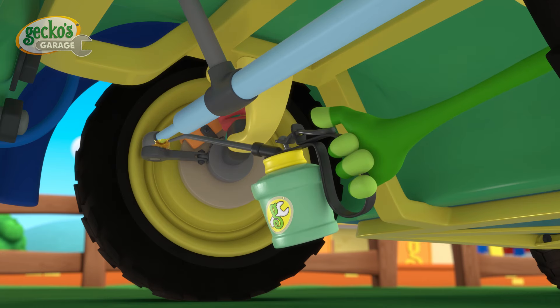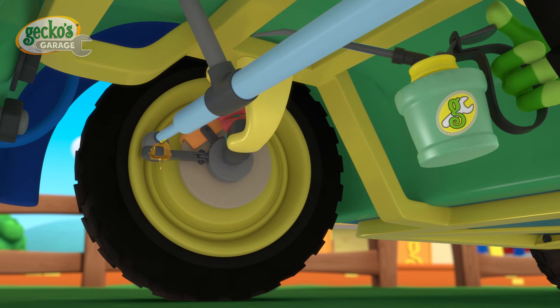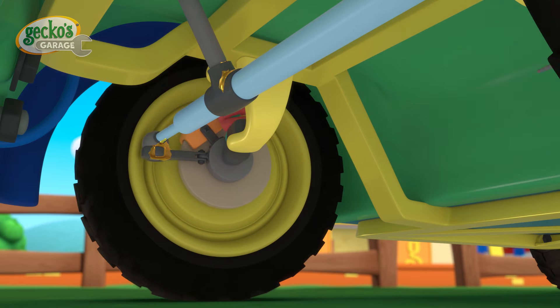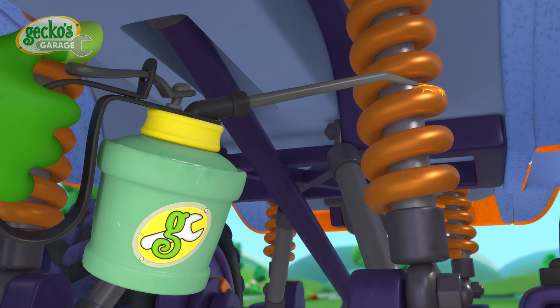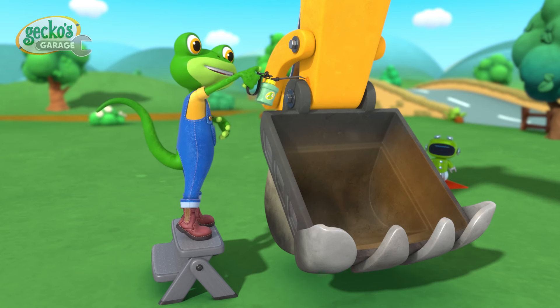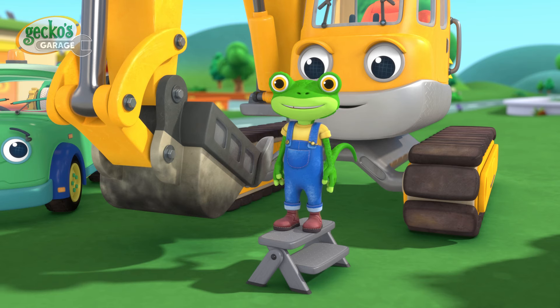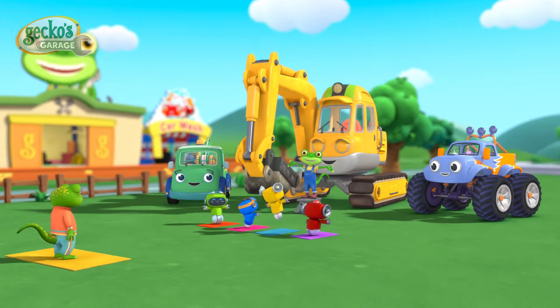A drop of oil into the joints helps the parts move freely and function as they should — on Tilly's steering, on Molly's suspension, and on Eric's bucket arm. We save the day!